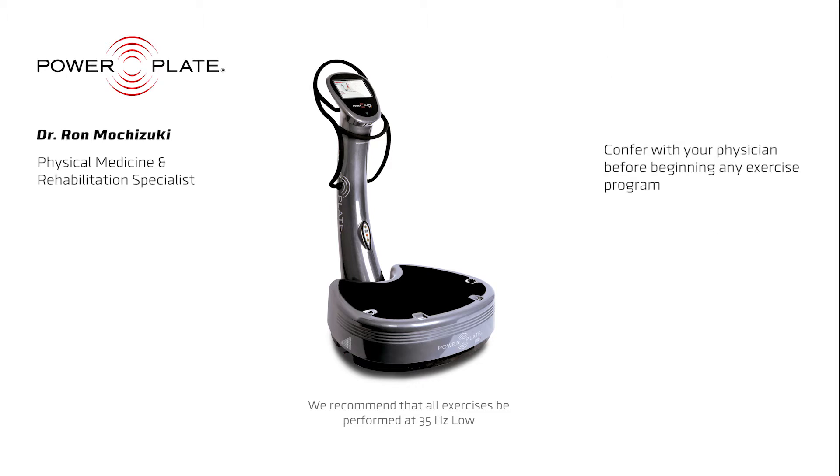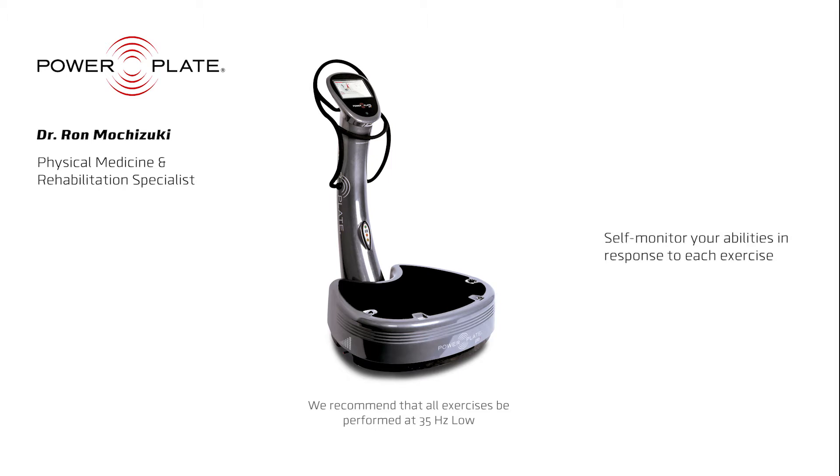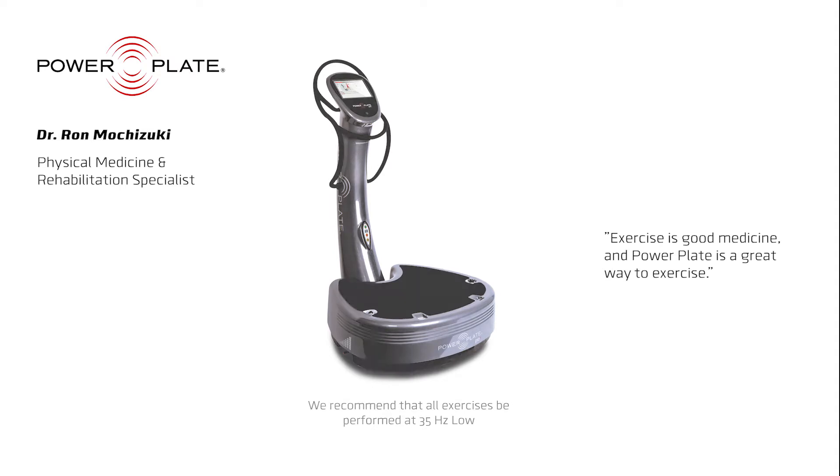As always, confer with your physician before beginning any exercise program. This program is an independent exercise program. It requires self-monitoring of your abilities and your response to these exercises. Like any physical activity and stimulation, your body's physical response — for example, spasticity — will be unique to you. Remember, exercise is good medicine and Power Plate is a great way to exercise.